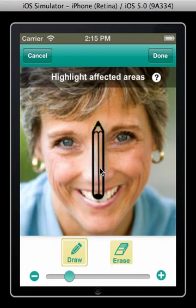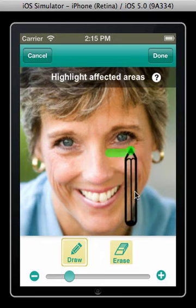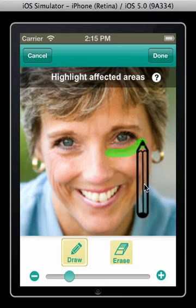To begin, drag the pencil over a wrinkle you'd like to annotate and hold it in place until the tip turns green. Once that happens, you can start dragging the pencil and the area under the tip will be annotated.